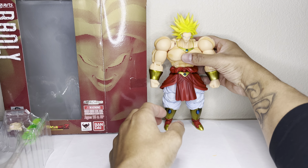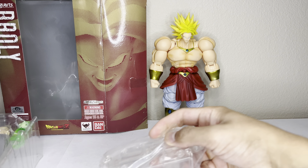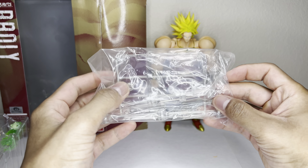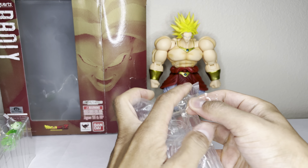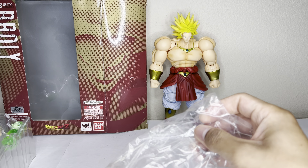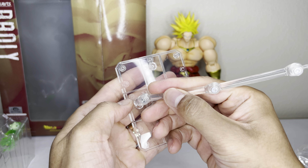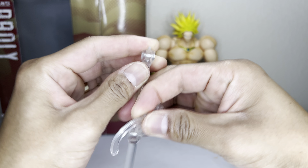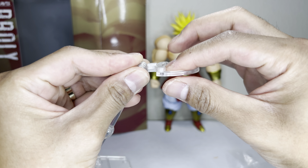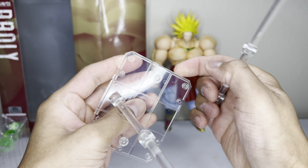He even stands up pretty well. Like I was saying, he comes with this here — a flight stick or flight stand. I'll take this out of the plastic real quick. Pretty much this part goes here, and this is the bigger end — I'm sure it's to stand Broly up on. So this part goes here, and it's pretty much a standard flight stick.